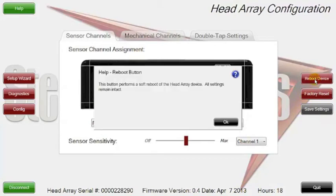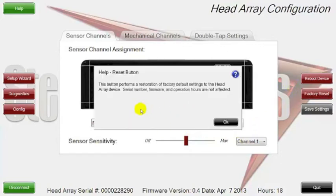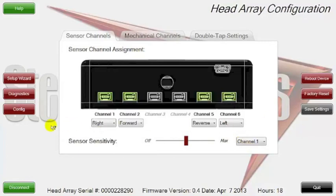We also have a reboot device button which performs a soft reboot on the head array device. Sometimes if something is acting a little glitchy, you can do a soft reboot without having to turn the chair on and off. We also have a factory reset that does a standard reset and gets all your ports back to the way they came from the factory. And any time you make a change in any of these tabs, this button turns red letting you know that you've made a change that you need to save.